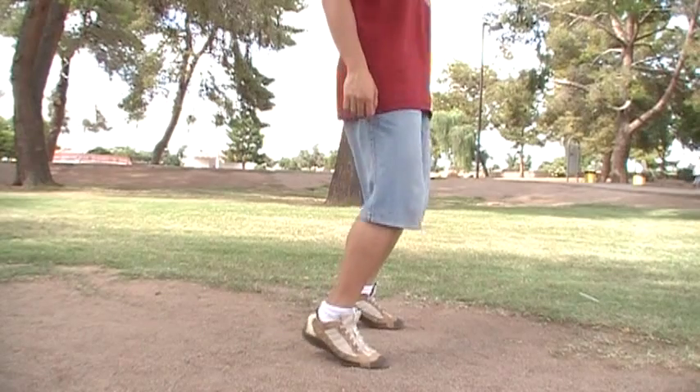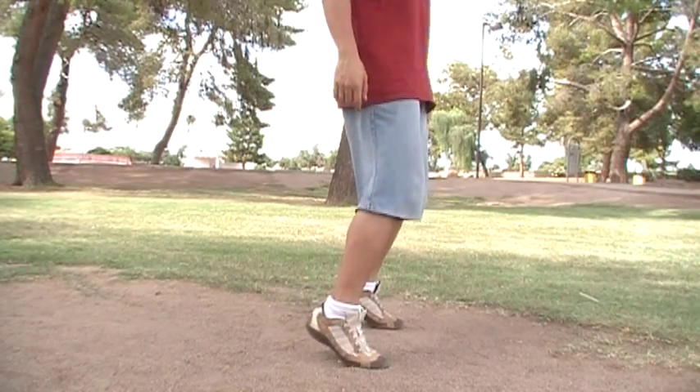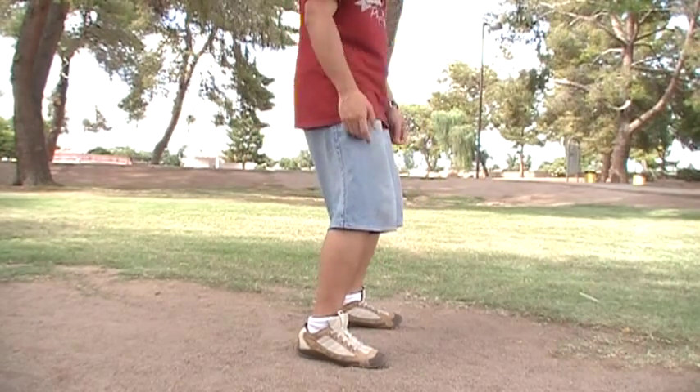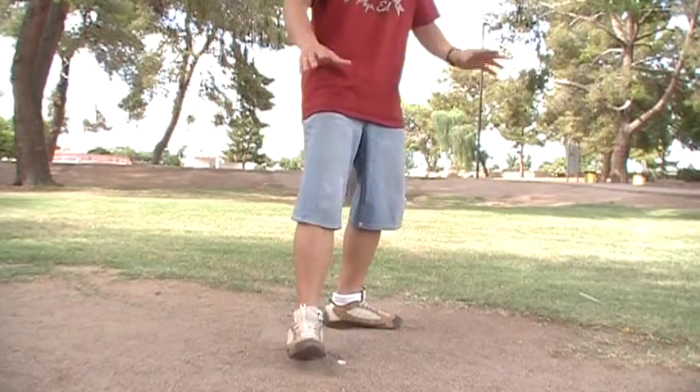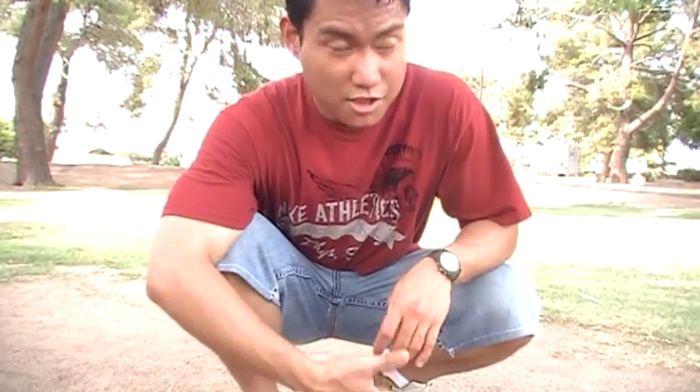When you want to finish, slow it down and then just put your heels on the ground. Breathe, and then it's done. From there you can do your stretches.